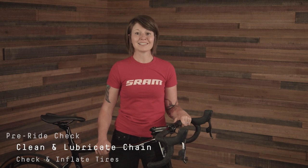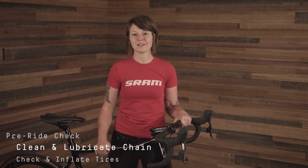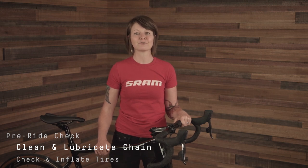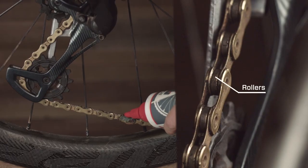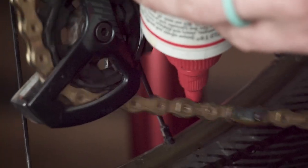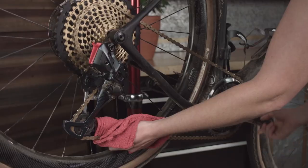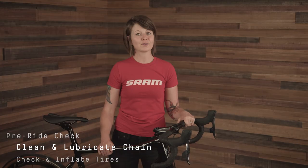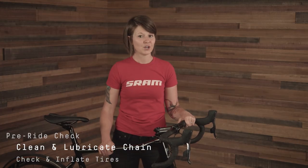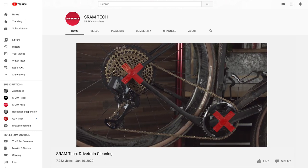Prior to every ride, check to see if your chain is clean and properly lubricated. Keeping up on both of these items will drastically extend the life of your drivetrain and keep it efficient by reducing friction between all the moving parts. After brushing off any dirt or debris, apply oil to the rollers starting at the power lock or link for a reference point and work your way around the chain. Make sure to wipe away the excess oil with a lint-free towel before riding and follow the lube manufacturer's guidelines. Watch our drivetrain cleaning video for more information on properly degreasing and lubing your drivetrain.